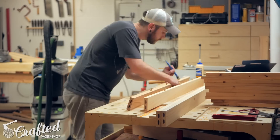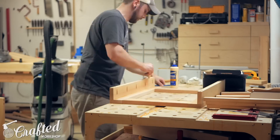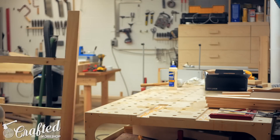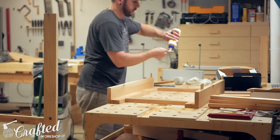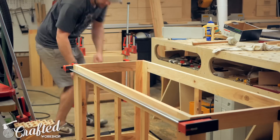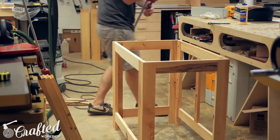With all the joinery cut for the main carcass of the vanities, I could start assembling them. Here you can see me assembling one of the double vanities. First I attached the face frame components to each other using glue and dominoes, and then attached this assembly to one of the side assemblies from the previous step. I also attached the back rails at this point, and finally added the other side assembly on the other end. Once all the pieces were together, I clamped them up and wiped off any glue squeeze-out. If you don't have access to a domino, dowel joinery would provide a really strong joint and make assembly simpler than pocket holes, although pocket holes will definitely work in this situation.